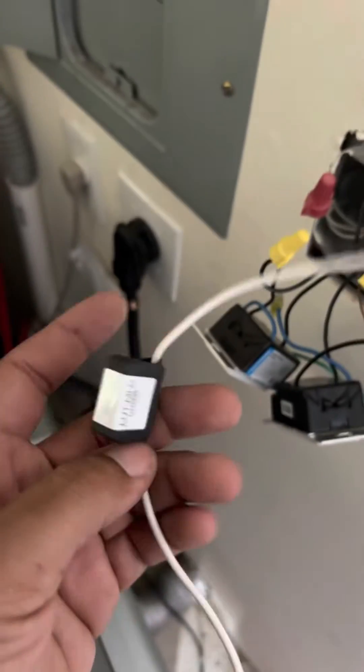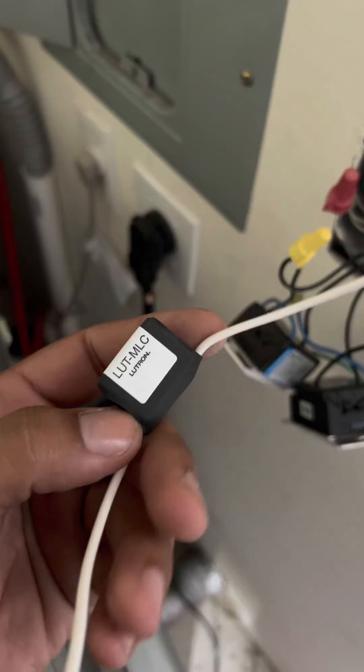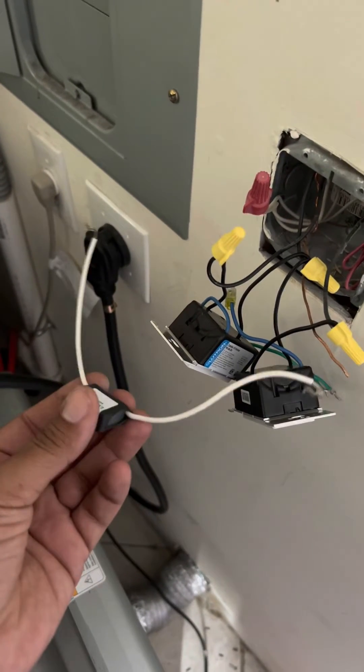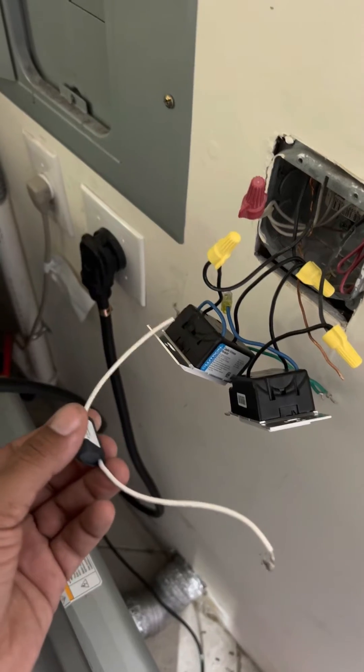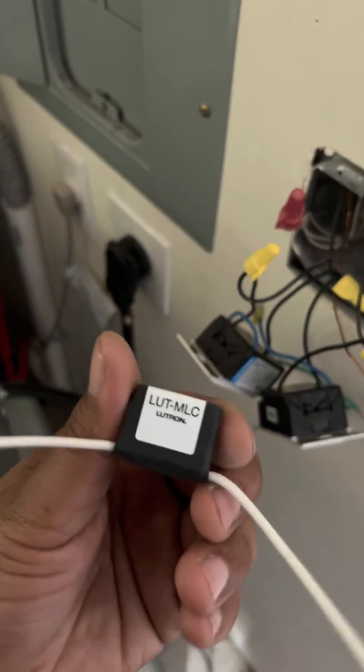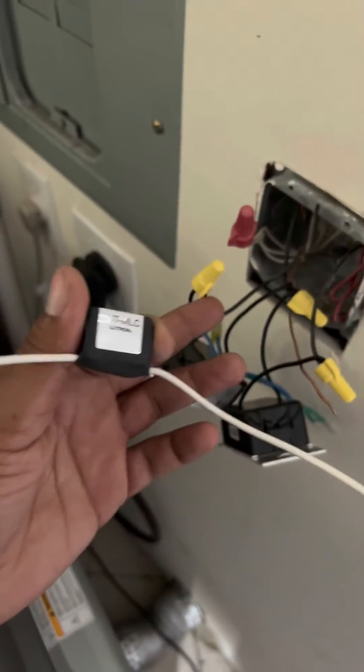Lutron sells these minimum load capacitors, and what they do is they basically put more load on the switch so the switch can detect the light. If you're having this problem, this is what you need to pick up. It's called an MLC, and I'm going to show you how to wire this in.